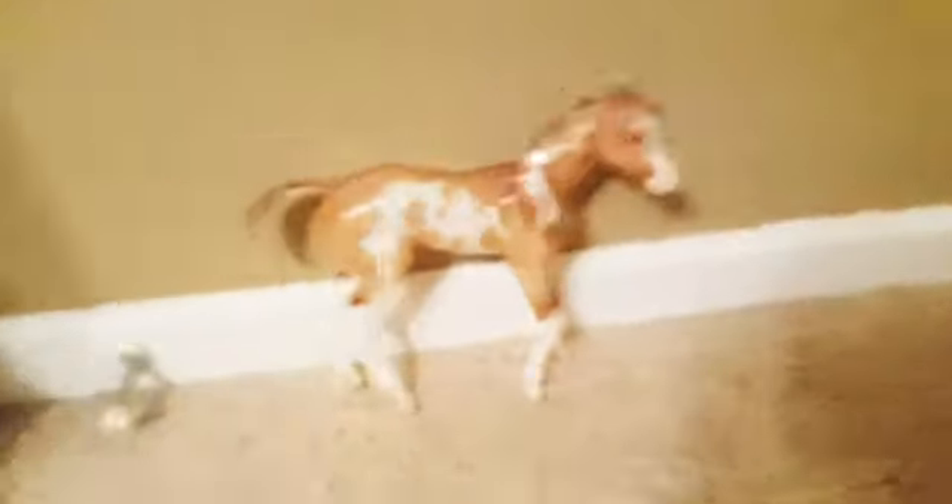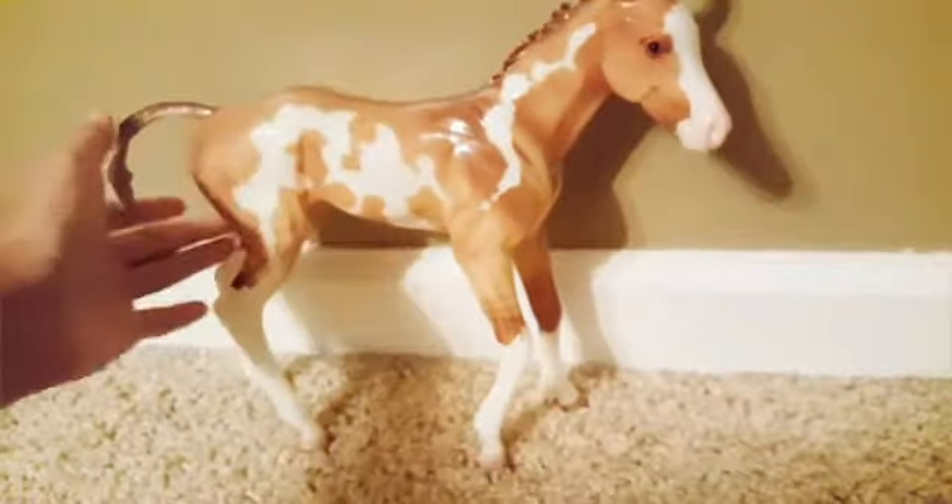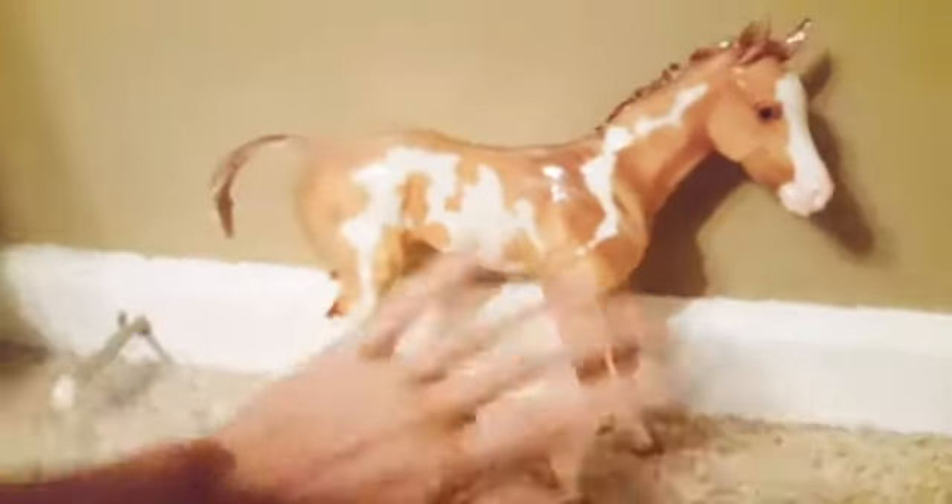So yeah, guys, those are the three new Breyers I got for my birthday, which is June 23rd. I haven't posted this video for some reason — I don't know why I haven't. But I hope you all have a wonderful, great day. I'll see you all later. Bye, guys. Stay sunny.